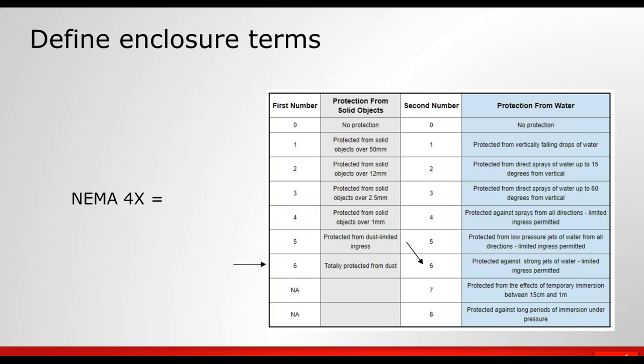Let's review what NEMA 4X means. NEMA 4X is equivalent to IP66. NEMA is the National Electrical Manufacturers Association, and IP is a European or international protection standard. The first digit — six — means the enclosure totally protects the device from dust. The second digit — six — signifies the device is protected against strong jets of water in all directions, and very limited ingress is permitted while the equipment remains functional.